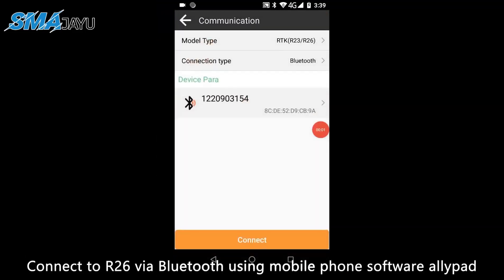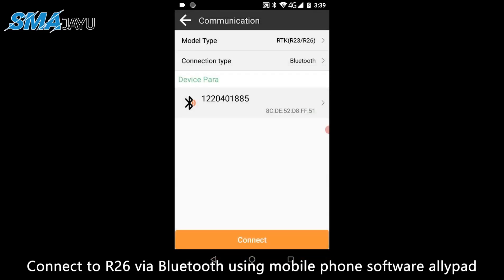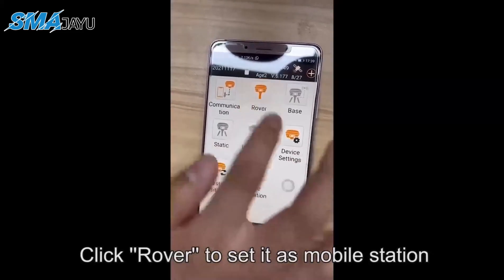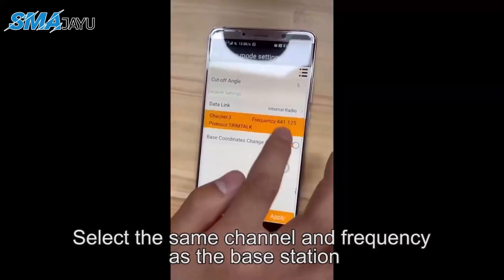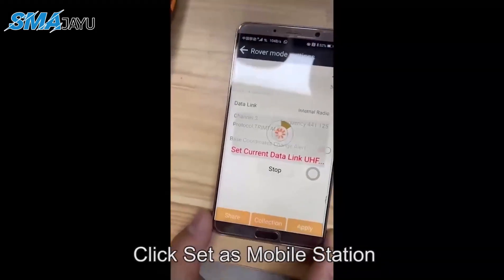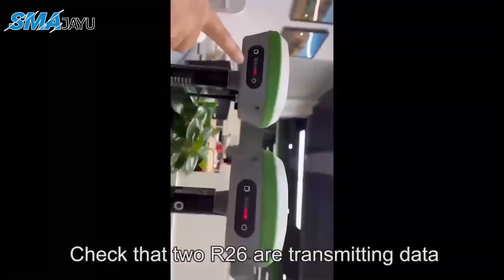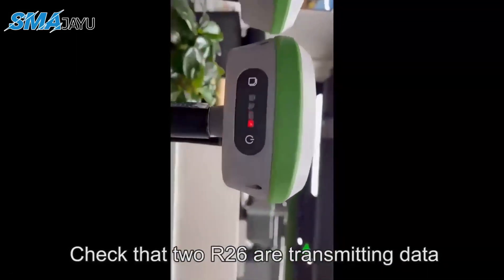Connect to the second R26 via Bluetooth using AllyPad. Click Rover to set it as the mobile station. Select the same channel and frequency as the base station, then click Set as Mobile Station. Check that the two R26 units are transmitting data.